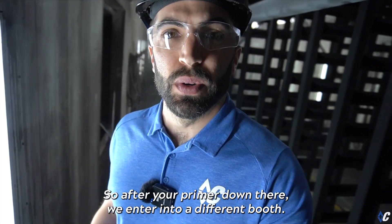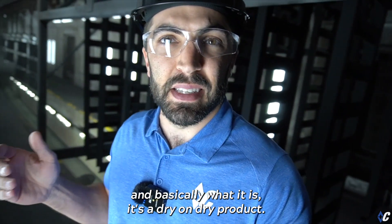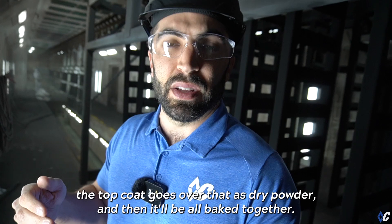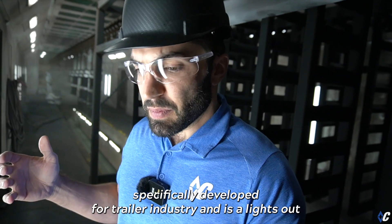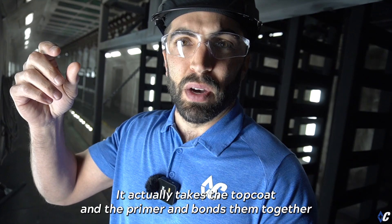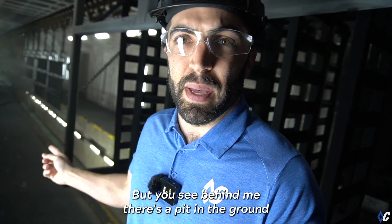Now we're in the top coat booth. After your primer, you enter a different booth. You can see behind me a rack of ramps that have been top coated. It's a dry-on-dry product, meaning the primer went on as dry powder, then the top coat goes over that as dry powder, and they're all baked together. It's called a one-cure technology, specifically developed for the trailer industry by Sherwin-Williams. It's a lights-out, super stout coating that takes the top coat and primer and bonds them together and to the substrate.